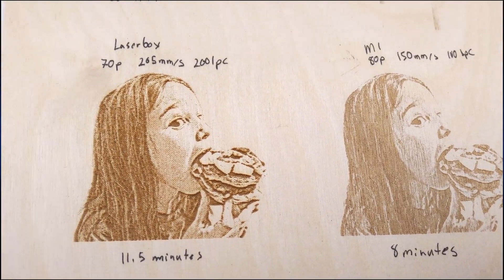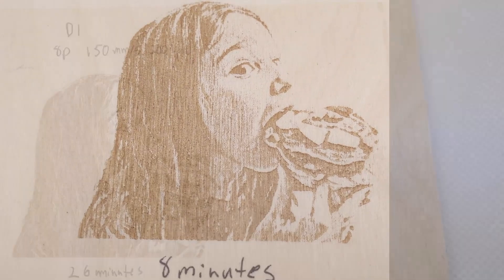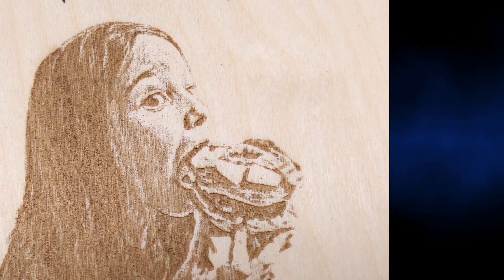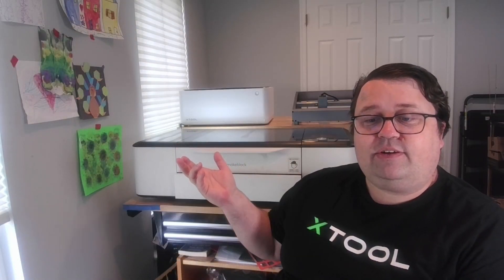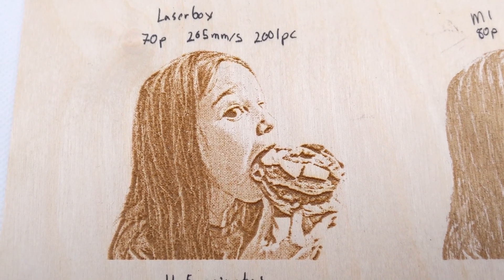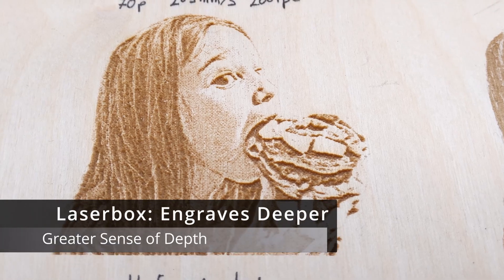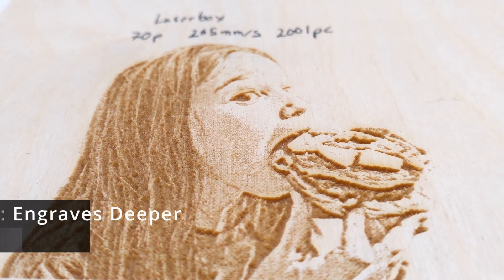When comparing engraving between the three machines, the M1 and the D1 are diode lasers, which means they have a smaller dot size and you can get greater detail. However, they remove less material and engraving can take longer. When engraving with the Laserbox Rotary, you have a larger dot size, but you can remove a lot of material and engrave much more quickly.